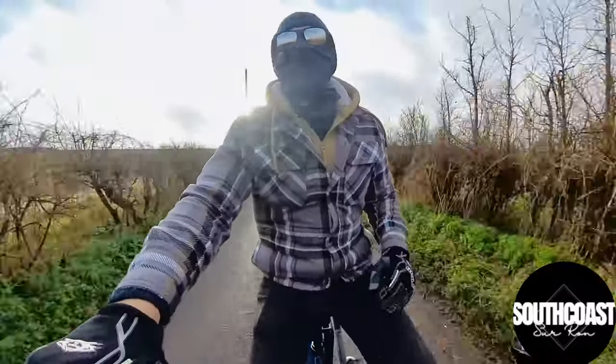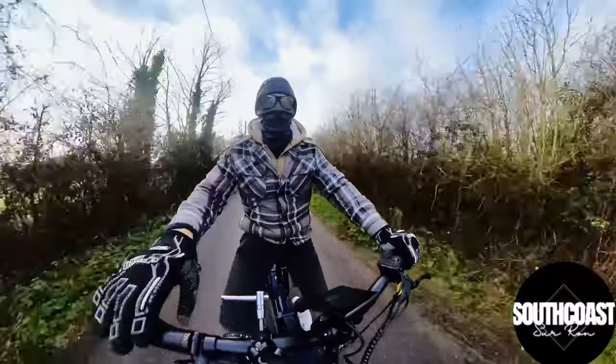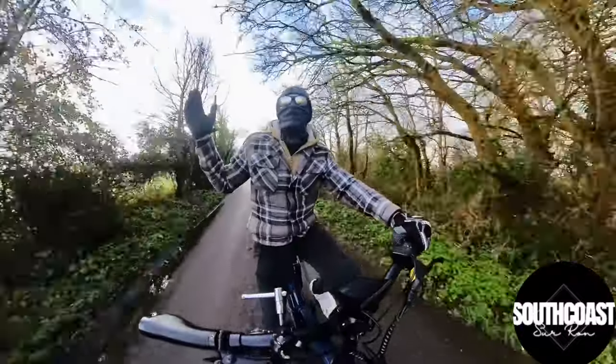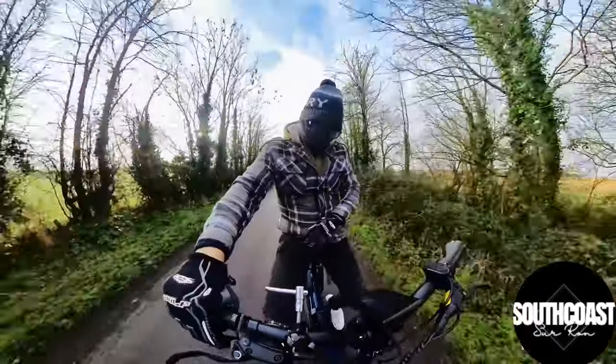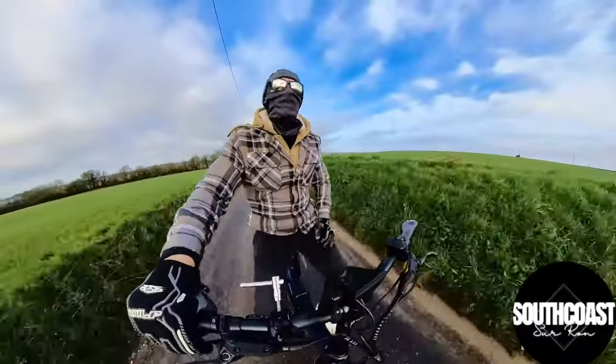First impressions on the Engwe Engine Pro: super comfortable. Full suspension works perfectly on this bike. I'd have no hesitation taking this on a 10, 15, 20 mile bike ride — you're going to be really comfortable. The seat is just perfectly cushioned and everything just feels right. Everything feels comfortable. Definitely no complaints there whatsoever.